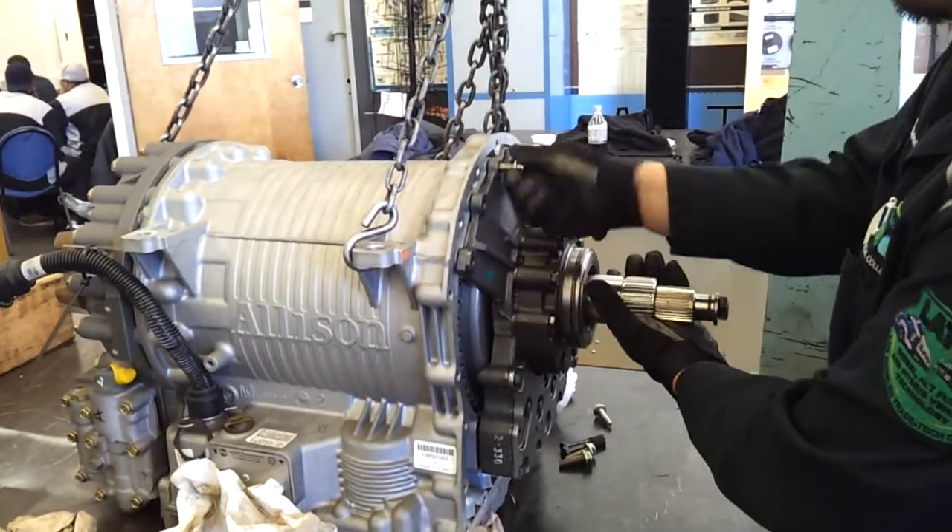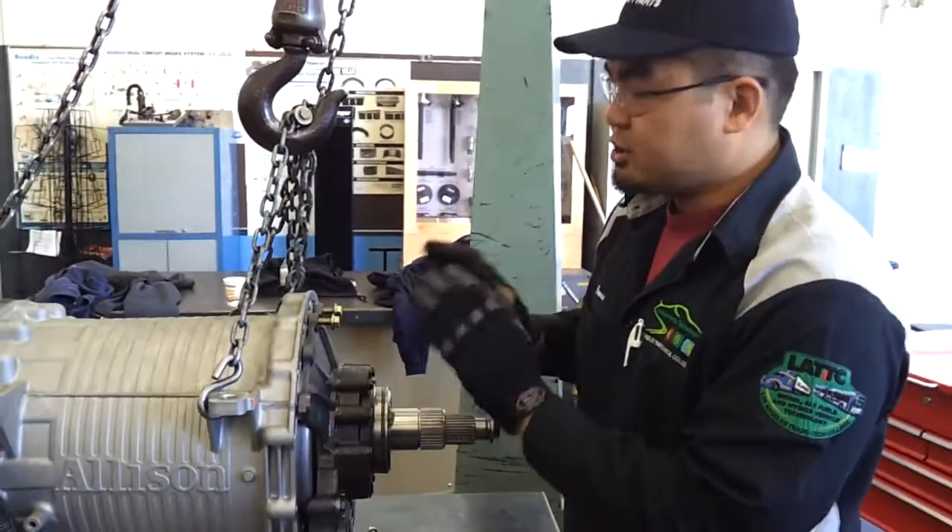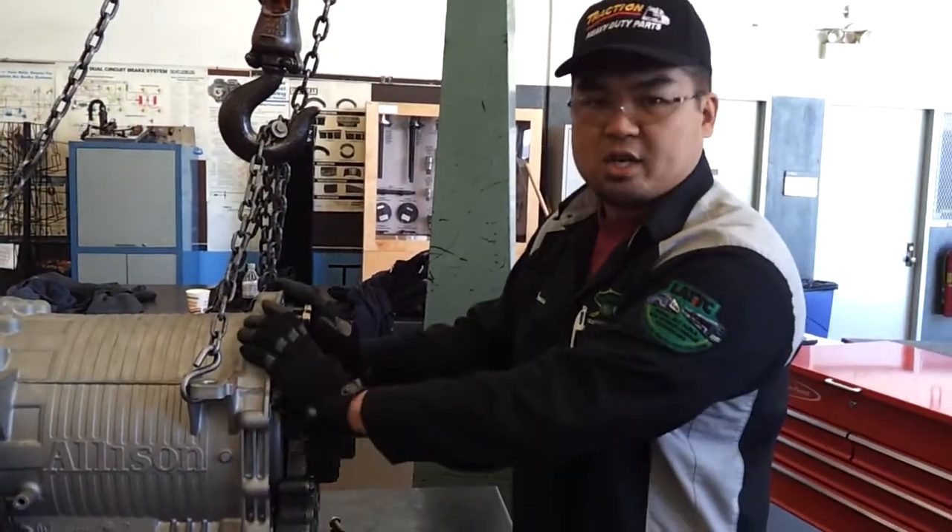And once you put all your bolts in, you're going to tighten them down and torque them in a star pattern so that you'll have an even seated oil pump to your transmission.